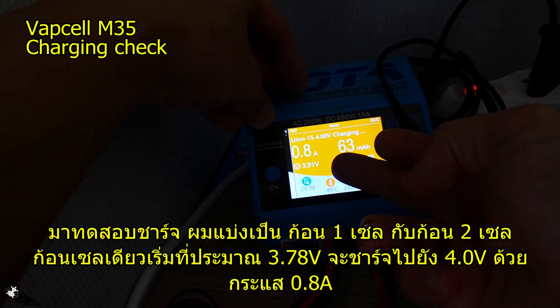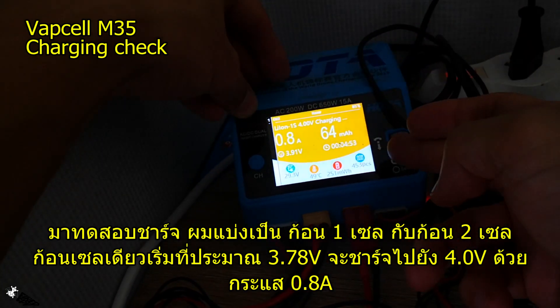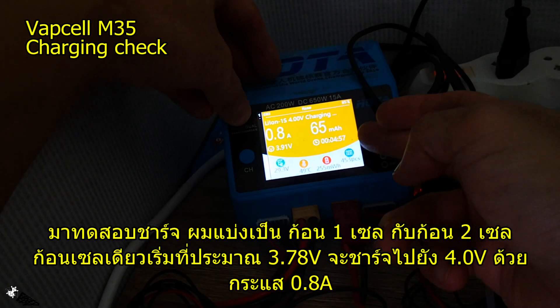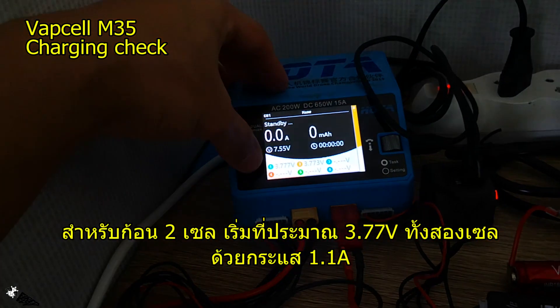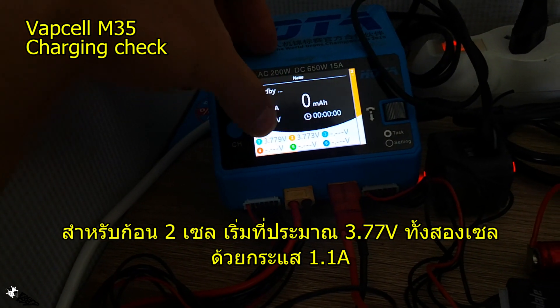The one-cell charging started from around 3.78–3.79 volts, charging at 0.8A up to 4.0 volts. About five minutes have passed. The two-cell pack started at around 3.77 volts on both cells.